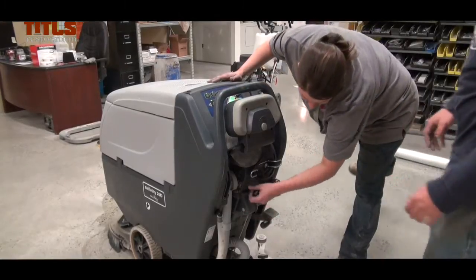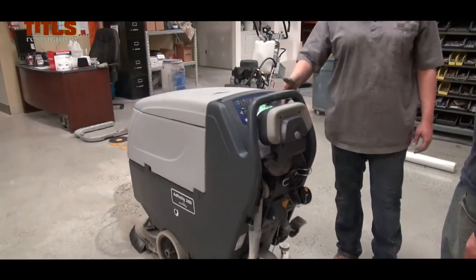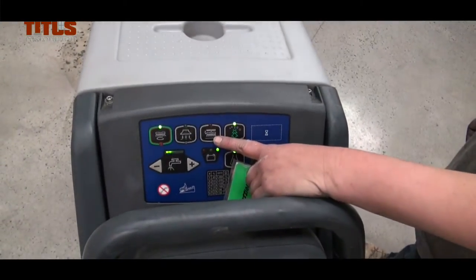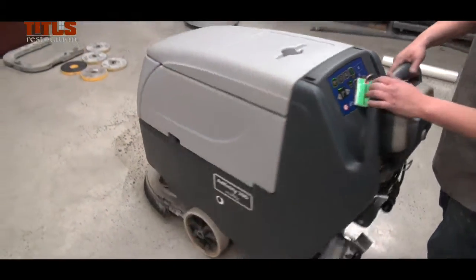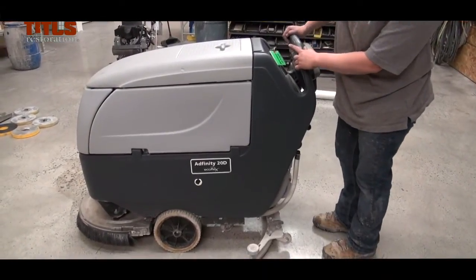Push the squeegee down by pulling the lever and start the spinning head by pushing the Direction Button. To detach the brush, raise the head and press the Detach Button. The brush will be automatically disconnected and released on the floor.